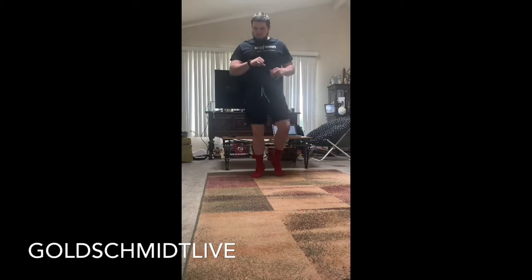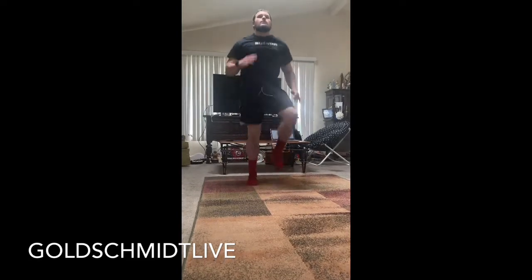We're jogging again, 20 seconds. You've got 5 seconds and we're picking it up. And go — your feet should be hitting the ground faster. Got 2 more, now we're going to walk. And sprint.